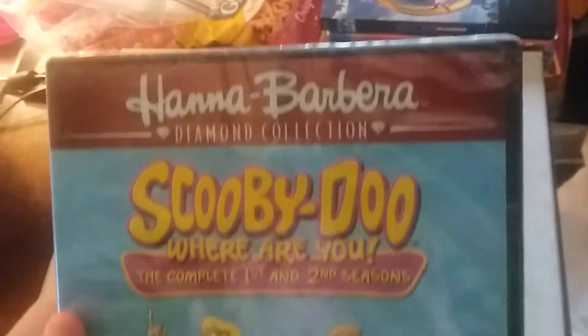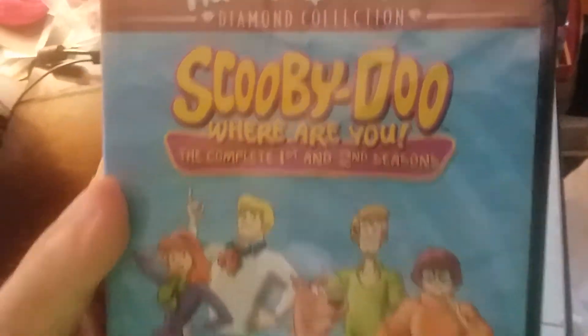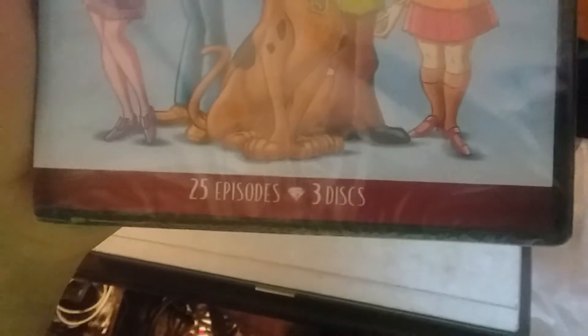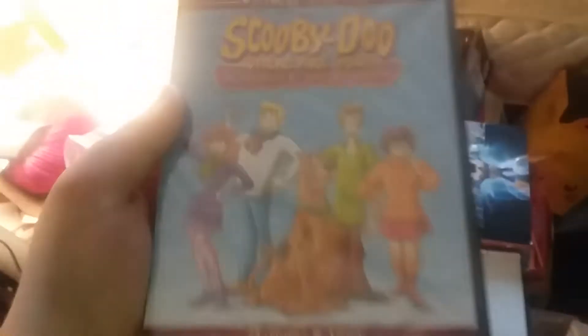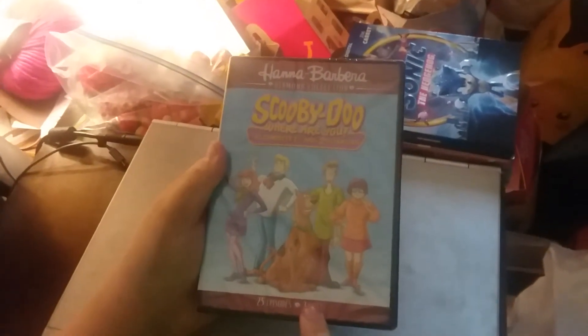The next DVD we have is Hanna-Barbera Diamond Collection. Scooby-Doo, Where Are You? The Complete First and Second Seasons. 25 Episodes, 3 Disks.